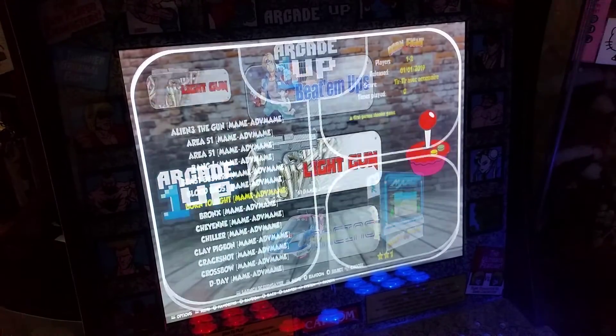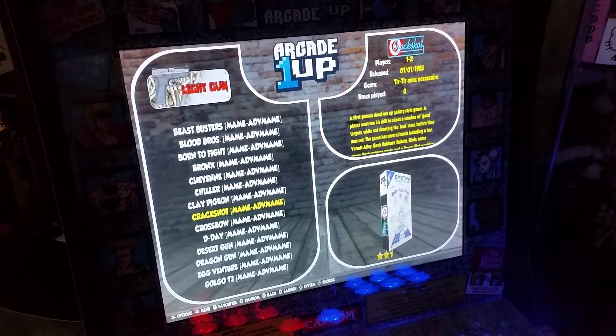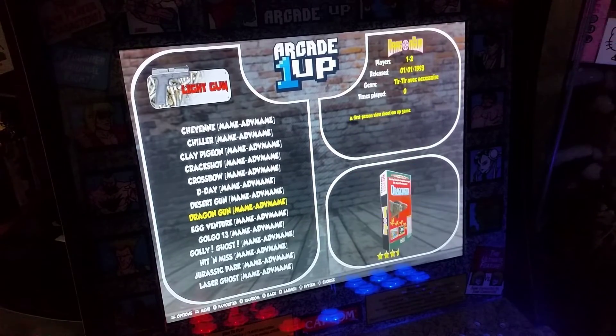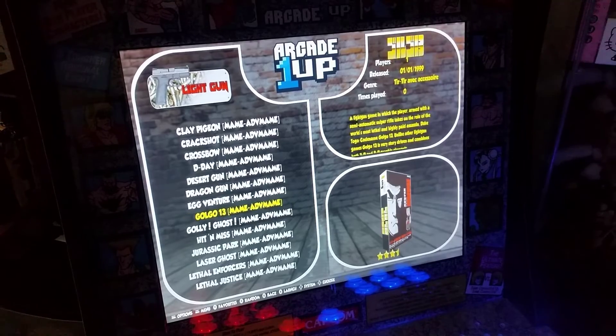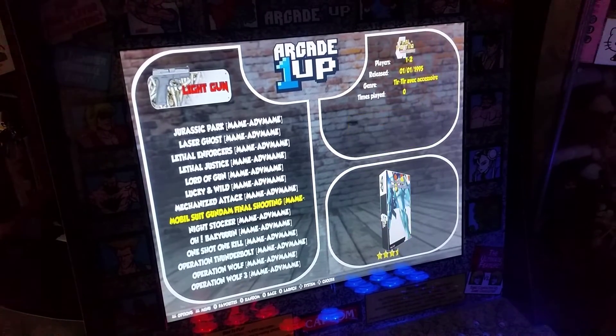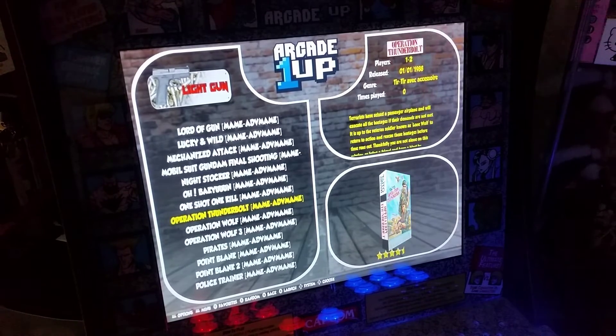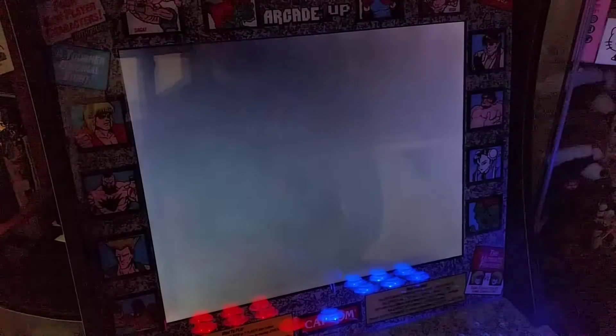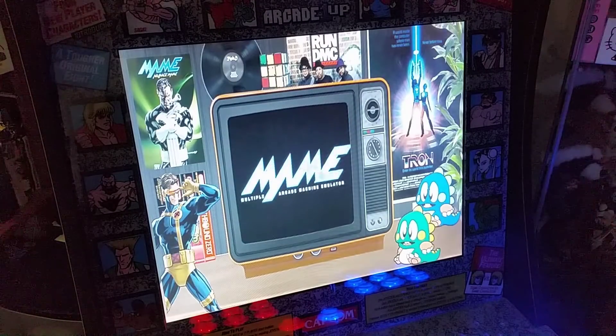The other thing is he has a ton of light gun games — he's got 61 light games. Let's just go to see these — sometimes these things are kind of hard to set up. He's got some copyrighted music going on. Let's try Operation Wolf 3 and see if this boots up and actually plays.